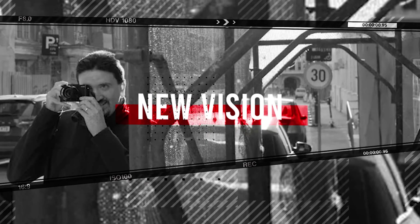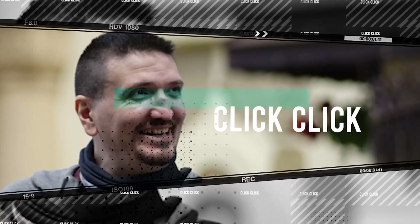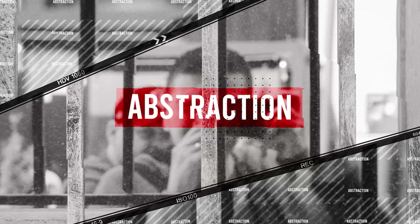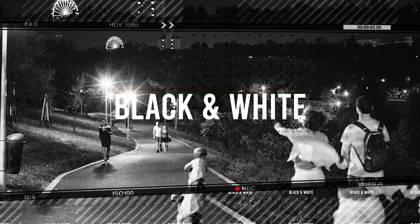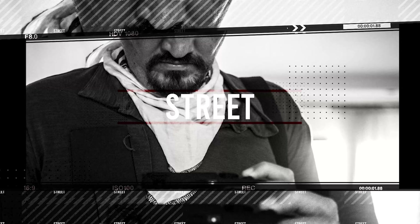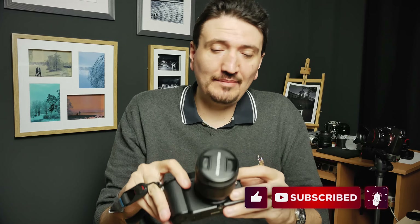Let me tell you what I think about this lens in this video. Hi there, my name is Tudor Matescu and on my channel I talk about camera gear, camera photography, tips and tricks. So please be sure to subscribe to my channel for more content like this. So let's get to the subject.